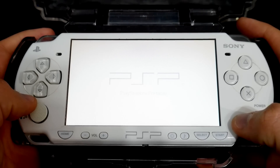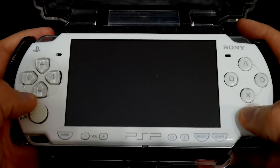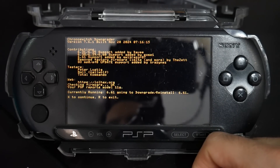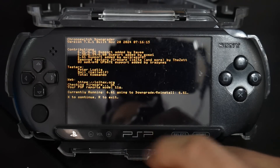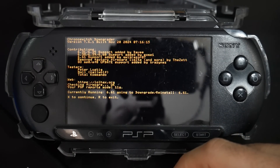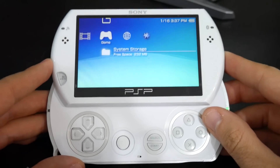If you have a PSP that's not modified and need to get to this point, I'm going to have a video in the description showing how you can install ARC 4 custom firmware. Alternatively, if you have a modified PSP running an older custom firmware, or maybe Infinity or Infinity 2, I'll also link that video — it will show how you can update it to the latest ARC 4 and do a full flash.